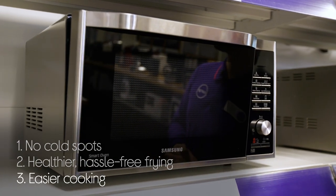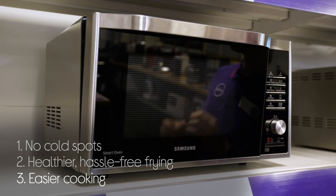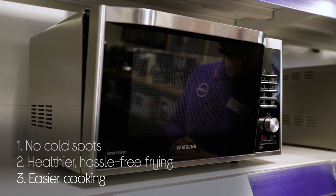And it makes cooking easier for you by doing most of the work. All you have to do is simply press a button and it will automatically adjust the time and the mode.